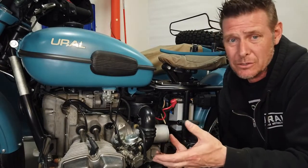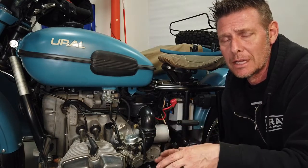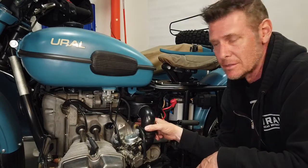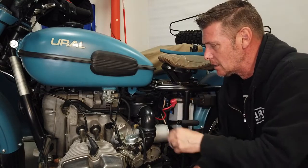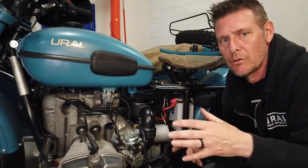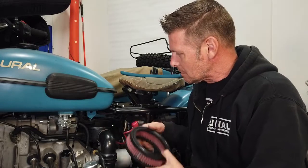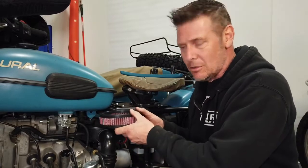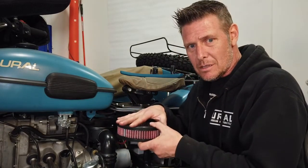Air filter maintenance was still a time-consuming process on the older bikes. If you go back and watch the video of Sergei performing air filter maintenance, you'll see just how involved it is. Basically, you had to remove the top starter bolt, remove the clutch cable bracket nut on the other side, take off your left and right branch pipes, remove the breather tube, and then you could remove the whole air assembly to access the air filter inside.